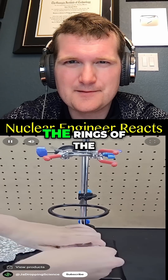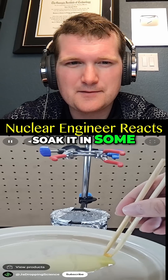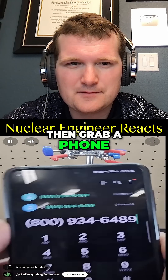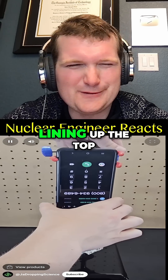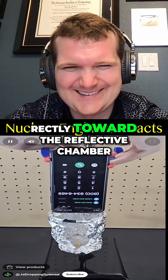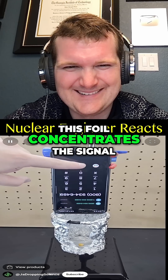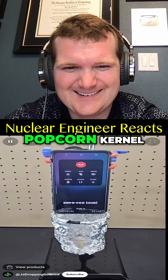Take some aluminum foil and fold it around the rings of this stand to make a reflective chamber. Next, take a popcorn kernel, soak it in some olive oil, and place it in. Then grab a phone, making sure it's connected to a 5G network, and place the phone upside down, lining up the top of the phone directly toward the reflective chamber. This foil concentrates the signal, which means when you make a call, the waves are strong enough to pop the popcorn kernel.